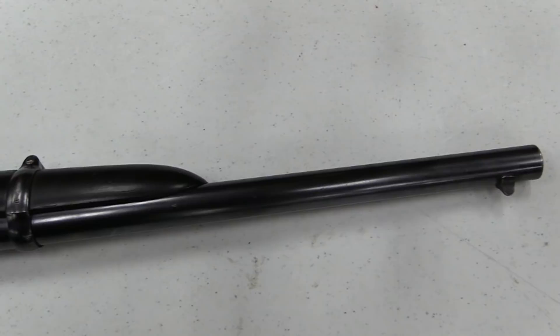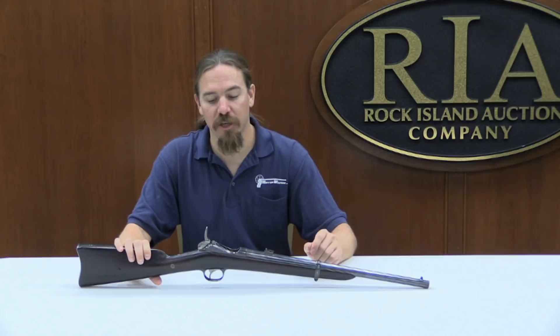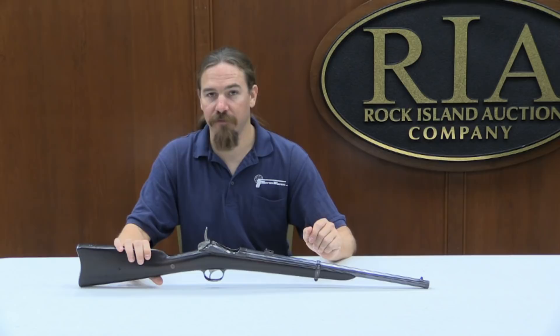This does have a saddle ring on it. The other very cool thing about the vertical Lee action in general is that for a single shot rifle it was an extremely fast shooting gun. In his patent application, James Lee claimed that he was able to fire 30 rounds from one of these rifles in a mere 45 seconds. When you consider single loading 45-70, actually that's quite a feat.